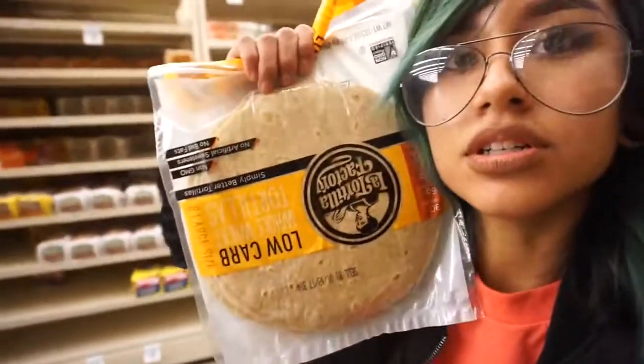Like always, getting my most favorite tortillas in the whole wide world — these ones are my babies. They have Dave's Killer Bread! I found it at Target and at Foodmax. Get it at Costco because they have two for six bucks. I know, but I don't really need bread right now, so I'm not going to get it this time.